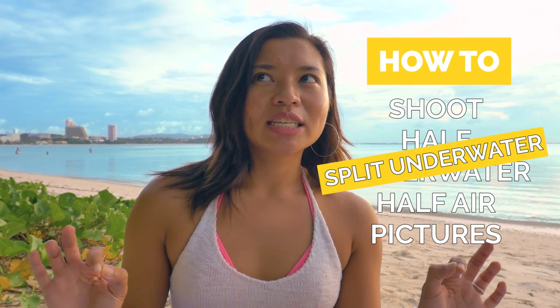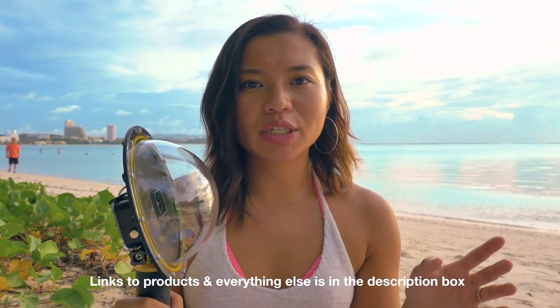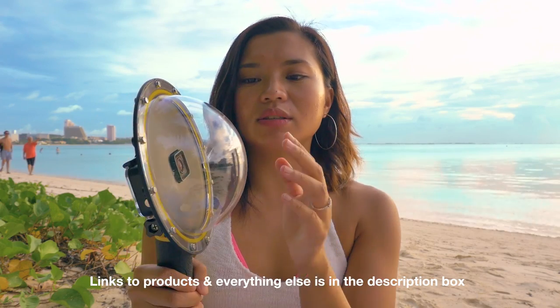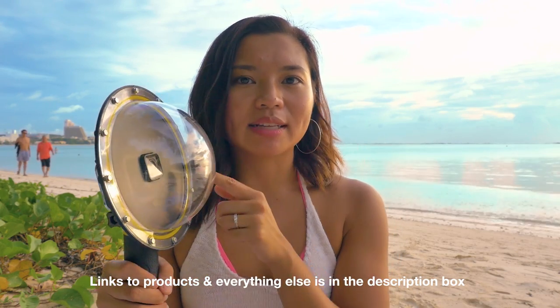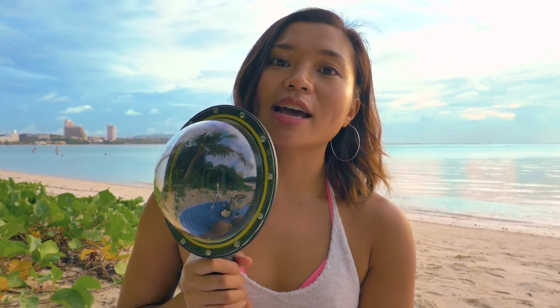So for today's video, I'm going to teach you how to shoot half underwater and half air pictures, or split underwater, split air pictures. How this works is that you have your GoPro and your GoPro dome. It's easier to achieve the half underwater look if the distance of the water to the lens is further. If it's flushed against the GoPro, like you can see how small that space is, it's gonna be really difficult, especially if it's wavy. Today I'm making sure I film on a calm day so you can see how calm the water is, and then I'll do a demo on how I shoot.